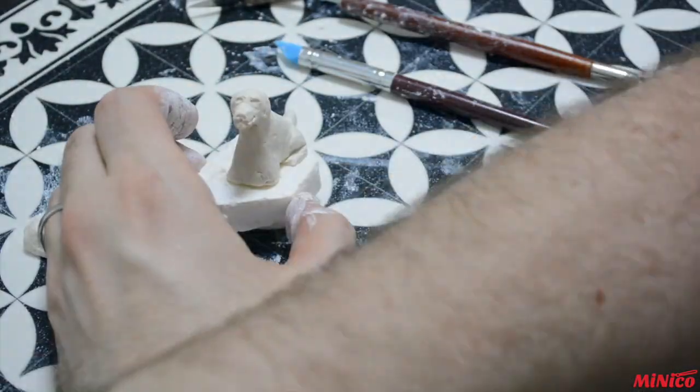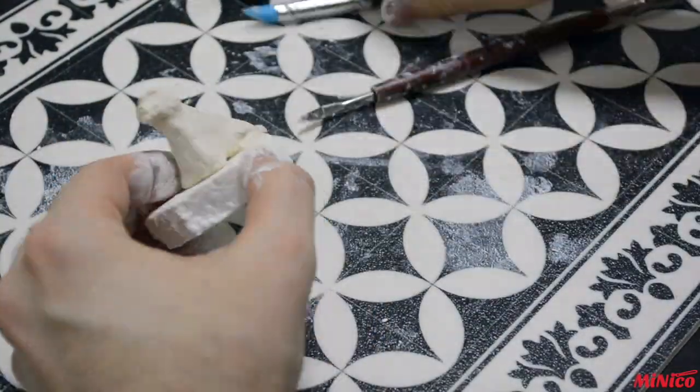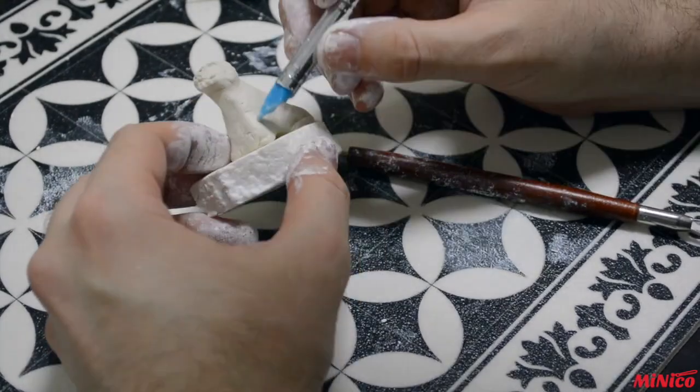Continue shaping your dog by slowly removing or adding clay. Take your time — it won't look right till it does.